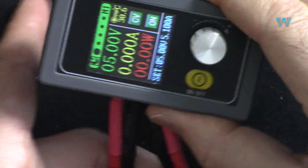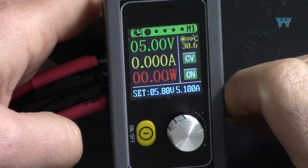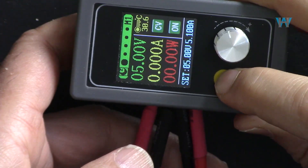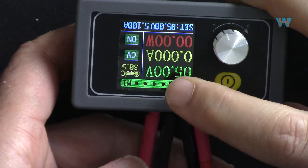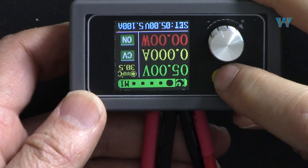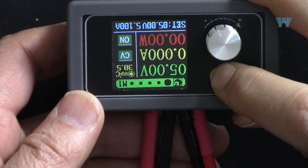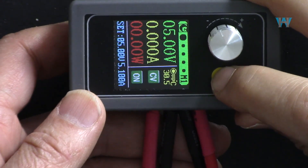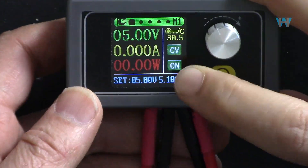Depending on your application, you can also rotate the display orientation. Pressing and holding the power button for about five seconds rotates the display 90 degrees to the left, which is useful for panel installation. Pressing and holding again rotates it another 90 degrees to the right, and it can be rotated back to portrait orientation.